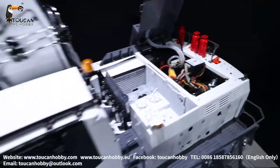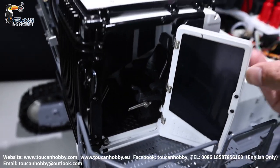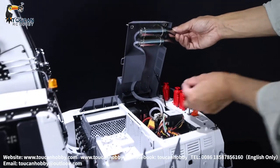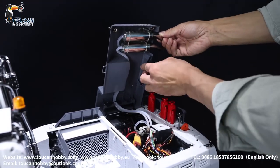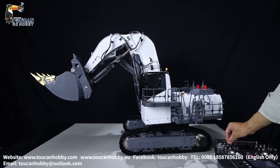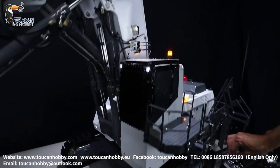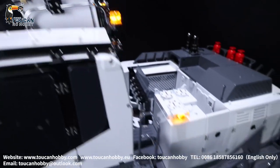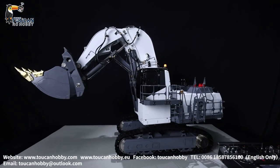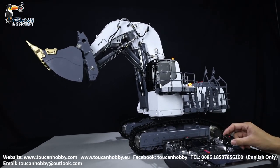Power it on — battery already connected. Here are the switches. After the startup sound the signal is already connected. Put this cover down and let's operate. So lights — all the lights are on, and the warning light. And horn. Engine sound. Let's check all the sounds for each hydraulic function. Big arm — hydraulic sound.